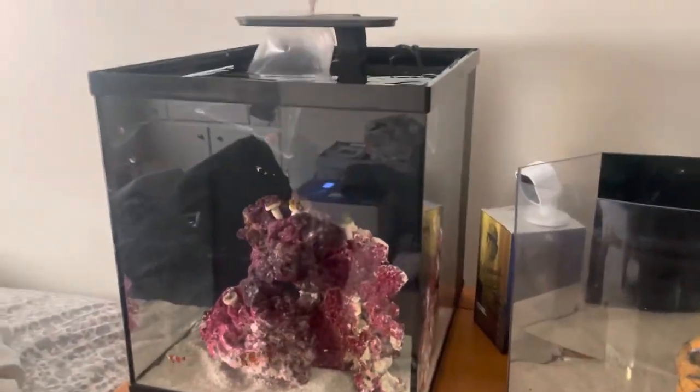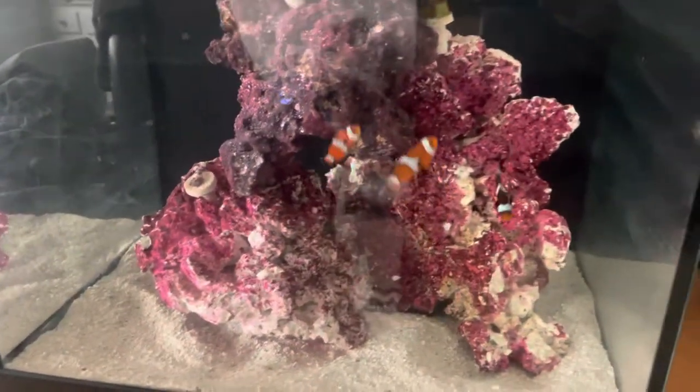Hello YouTube, here we are back for update number eight. Today we are welcoming another member to the family — this ocellaris clownfish. He came out of the same shop, actually the same little tank, as the one I already have. I only got one of them at the time, and I should have got two, but I went back the next day and got his little brother or sister.